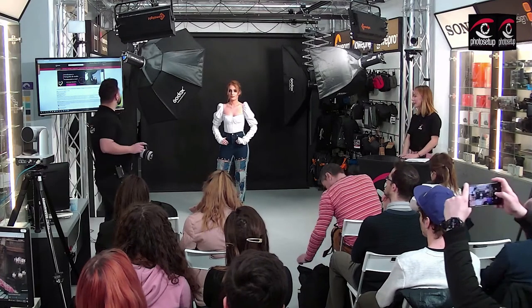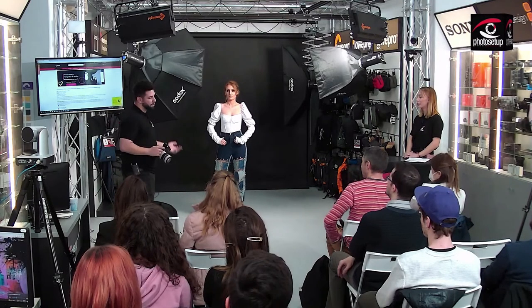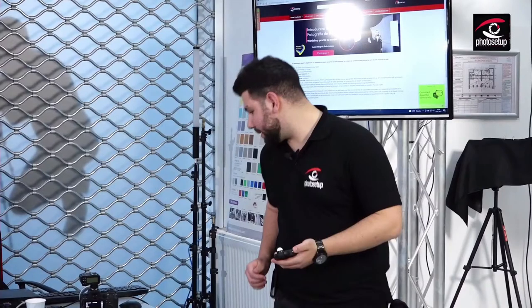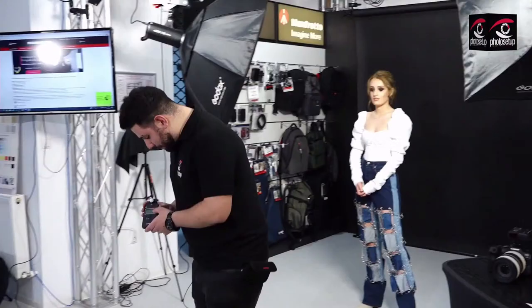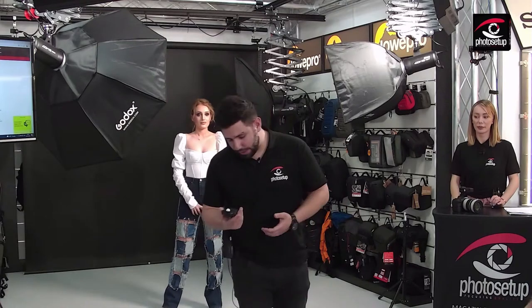Aici am montat un octobox de 120 cm pe care o să îl folosim atât pentru close-up cât și full body. Pe acest exponometru ne setăm dinainte, în funcție de obiectivul cu care tragem. Pentru a nu avea probleme cu mișcarea sau tremuratul mâinii, ar fi indicat să avem timpul de expunere dublul focalei pe care o folosim.